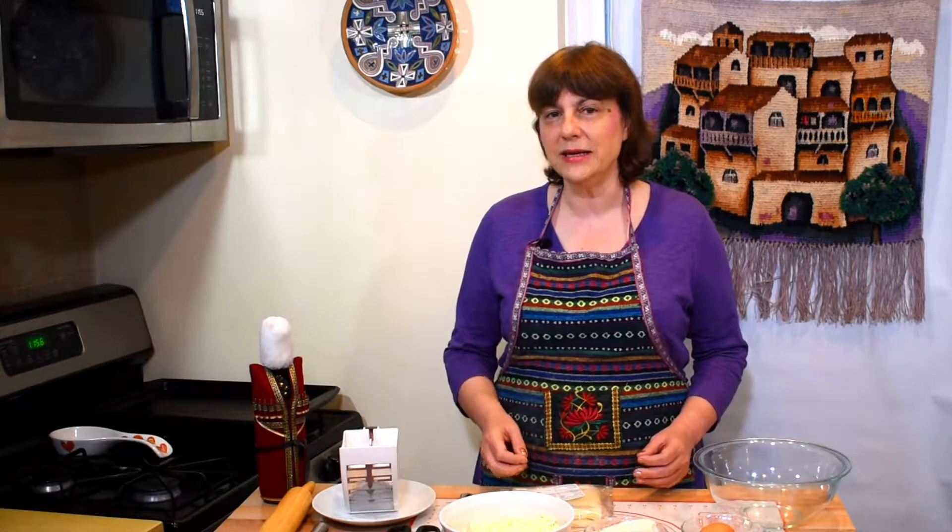Hello, my friends, and welcome back to Tamada's Table. It's Sunday morning in New York City and I'll show you how to make Penovani Hachapuri, or Hachapuri squares, made with puffed dough — crusty outside and soft inside. They are ubiquitous in Georgia; you can buy them at every corner and every child knows this is the best snack for lunch.